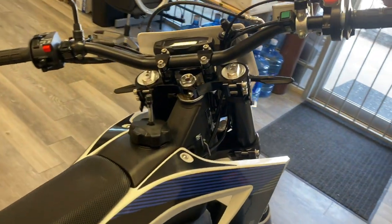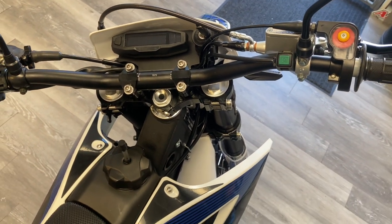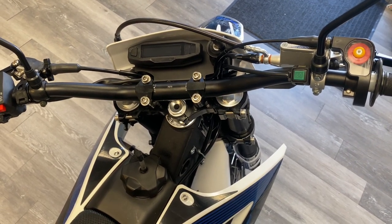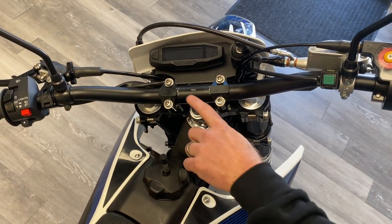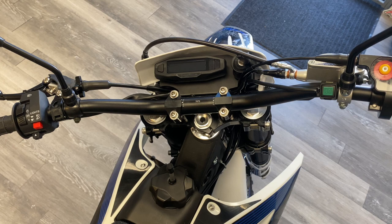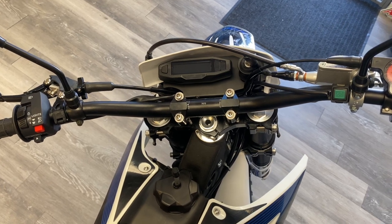On the controls on this side, we have your quarter-turn throttle, which is nice — you only have to turn it a quarter of the way to get full throttle versus a typical throttle handle. It's all aluminum finish, really good quality. The bars are a little bit nicer as well — these are 7075 aluminum bars, really nice bars. You really don't even have to replace these like you used to on typical Chinese import bikes. These bars are really nice out of the crate and do not vibrate a whole lot.